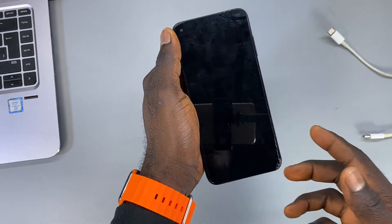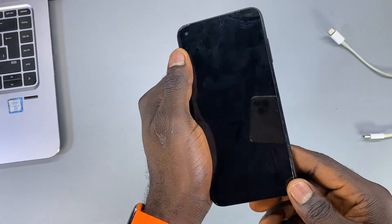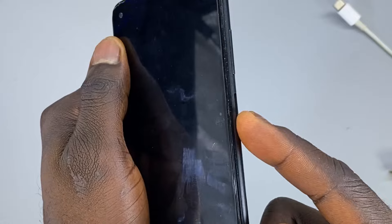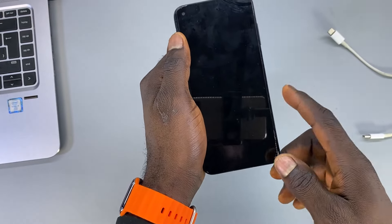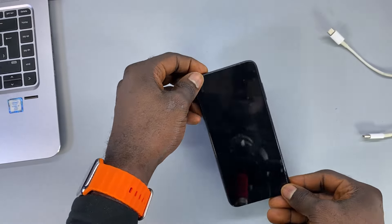Hi everyone, in this video I'm going to show you how you can power on a Samsung phone without using the power button. As you can see, this power button is actually broken, so I'm going to show you another way you can use to start up your Samsung phone without using the power button.